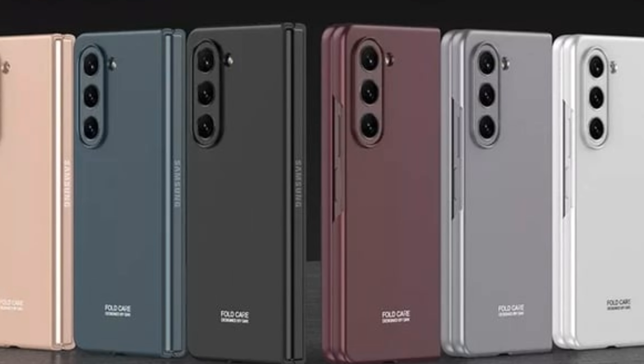We can't talk about design without talking about the colors. The Galaxy Z Fold 5 comes in Icy Blue, Phantom Black, Green, Blue, and Gray.